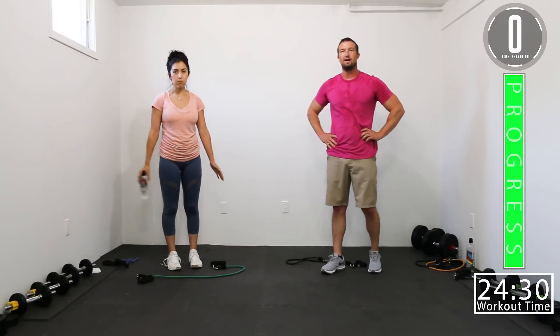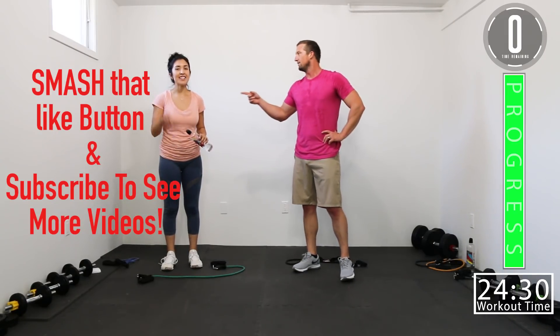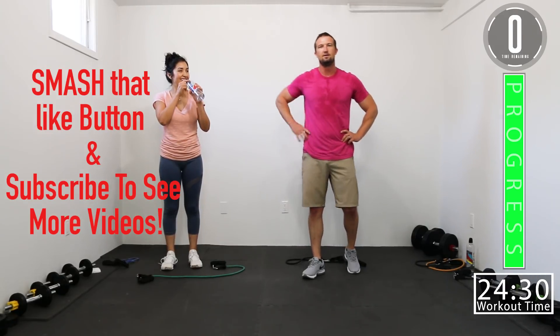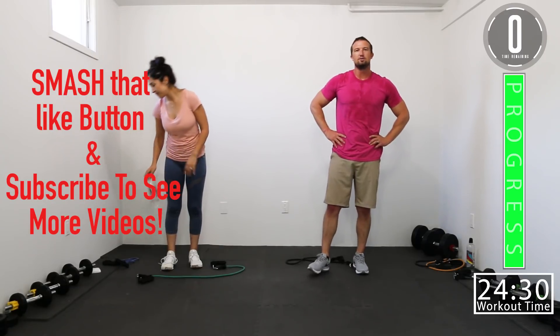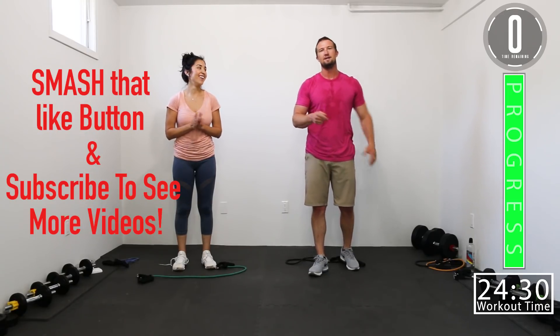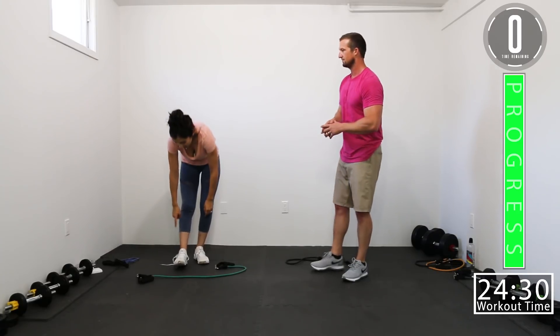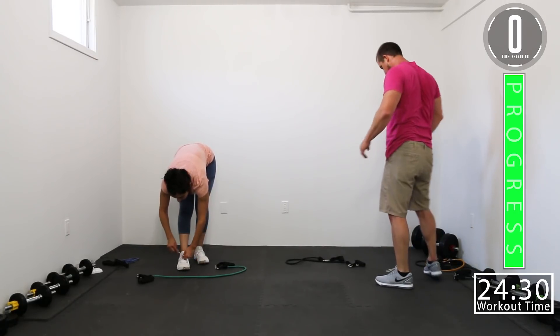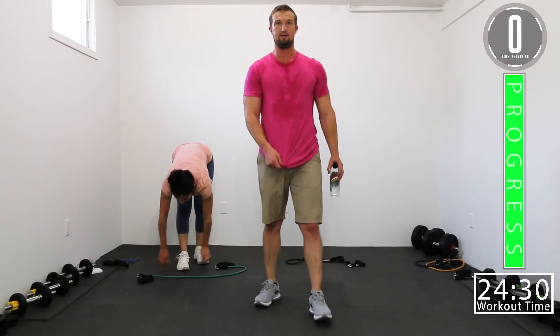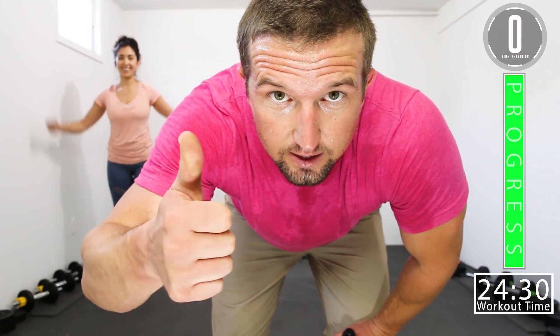I hope you guys had as good a workout as I did, as I know Jen did. If you liked this workout, smash the like button — don't forget to subscribe to our channel and leave a comment. Let us know what you thought and what you want to see more of in the future. Until next time, see you guys. Hit that like button!